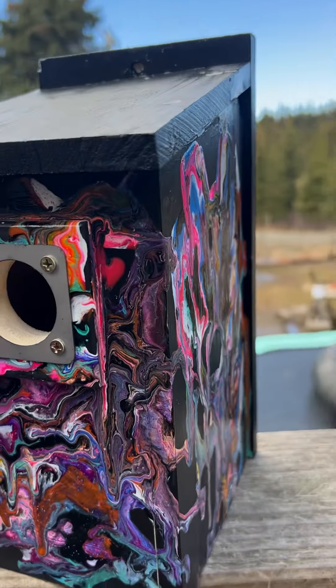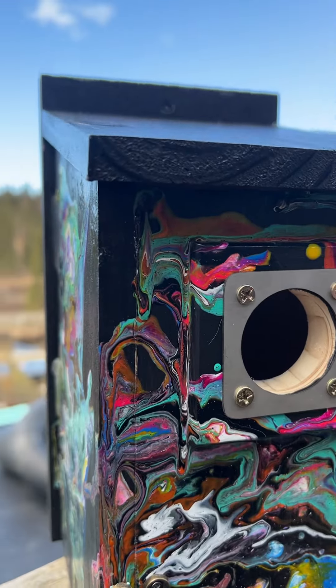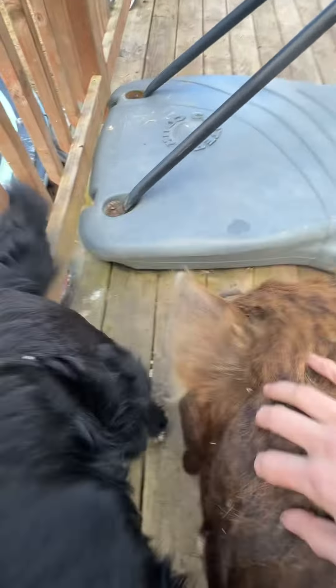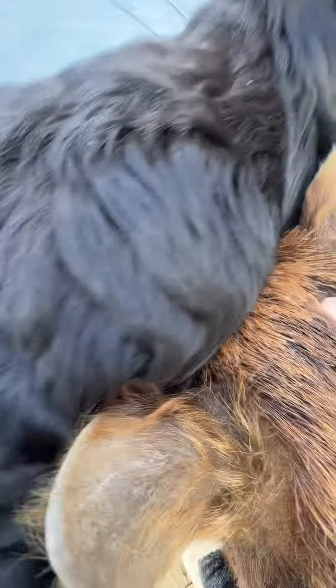We're gonna put the rest of them up because we have lots of swallows here and I am so excited, so I'm gonna have Tommy do that because I guess there's a big storm cloud. Oh Peggy, what are you doing? Get down, get down! Ace, you are so jealous — it's not so funny!